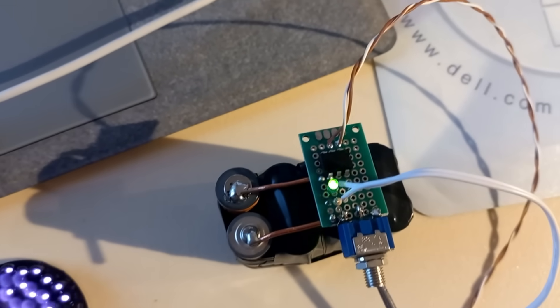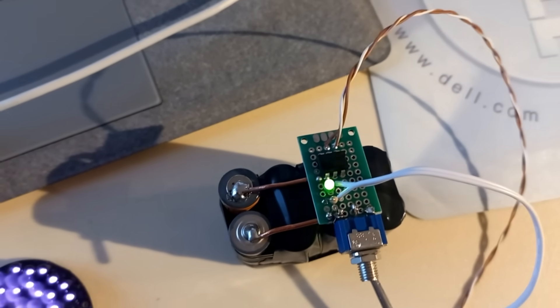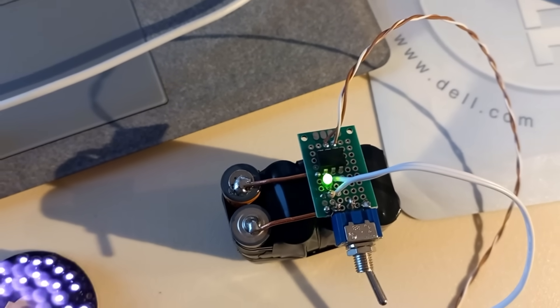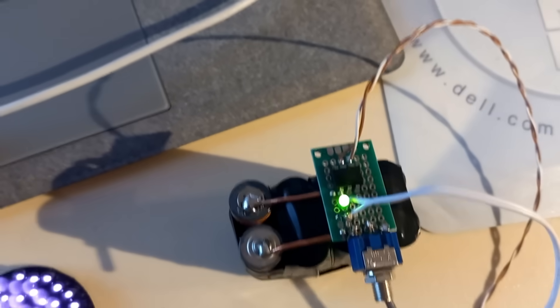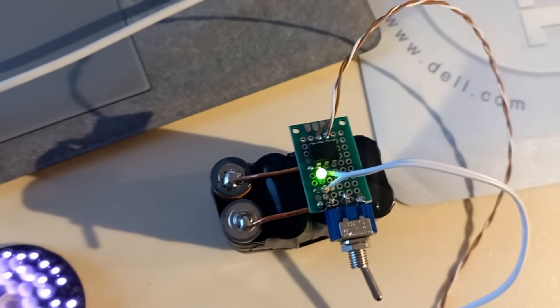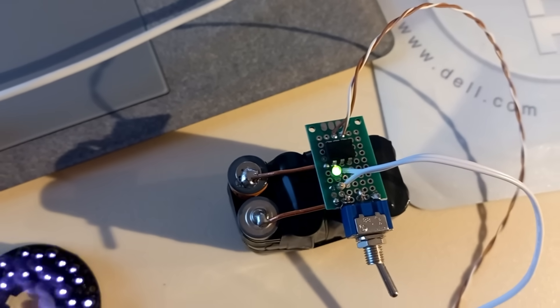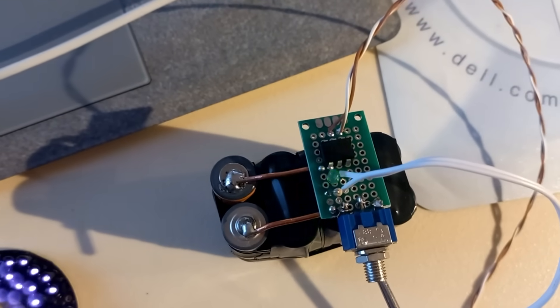That chip is an optocoupler, so the Flipper is actually powering the optocoupler — the LED inside it. And this particular optocoupler has a Darlington transistor pair controlling the output, and that's what we're witnessing right there.